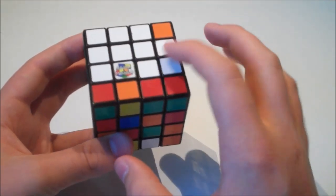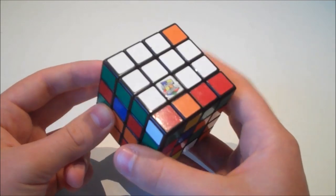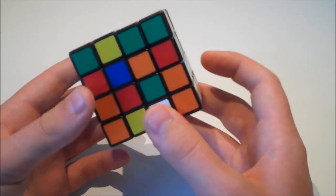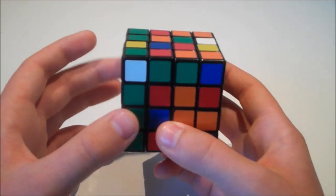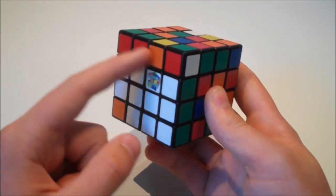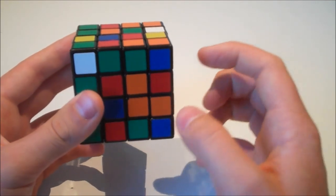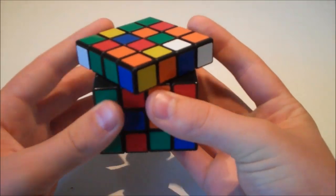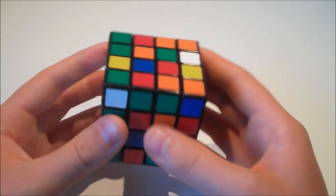Now that we've built those three edges and have two centres done, we want to build the rest of the centres. This is the hardest part of Yao for most people — it definitely was for me — but you get used to it quite quickly. We hold the white centre with the correctly solved edges on our left side. We're going to have the space where there's no solved edge on the U layer, and we build the remaining edges using only these layers and the U layer.